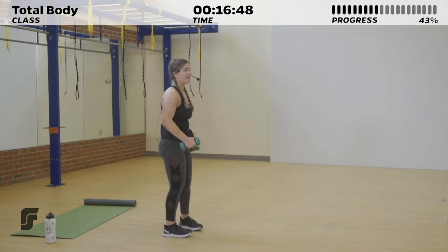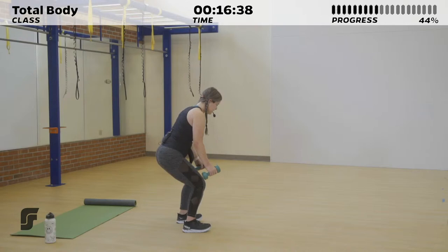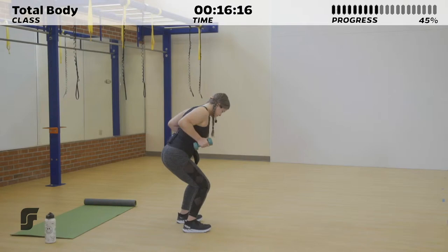10 seconds of rest here. Next up, we've got your row to tricep kickback. Right here — take it into that hip hinge position, bring those dumbbells up for that row, kick them towards the back of the room, feeling that tension in your triceps, and repeat. On that row, it should almost feel like your shoulder blades are touching on the way up because you're contracting your back muscles so hard. 3, 2, 1.